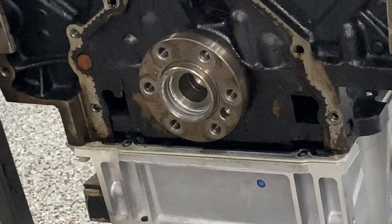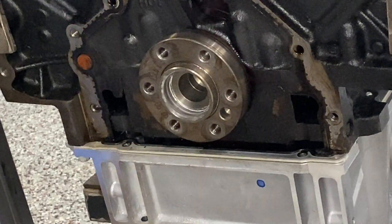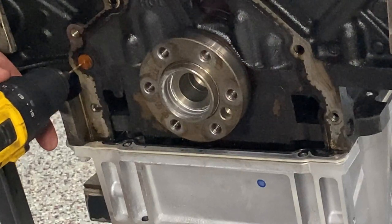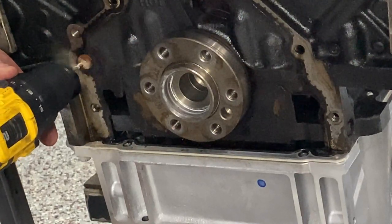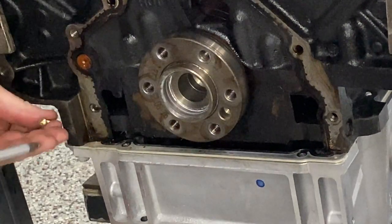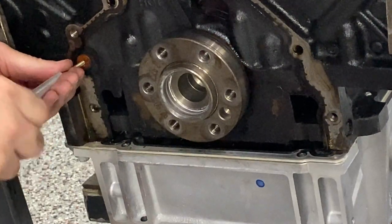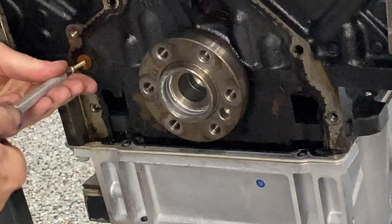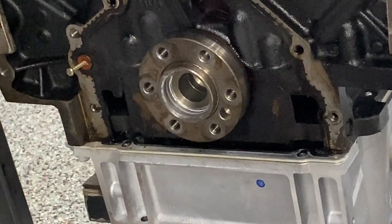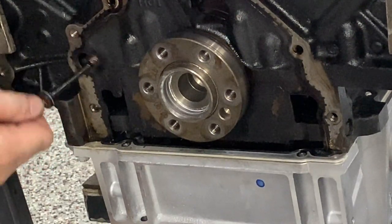The way to get the factory diverter out is to drill a small hole in it, put a screw into it, and pull it out. You don't want to drill too far. And there it is.